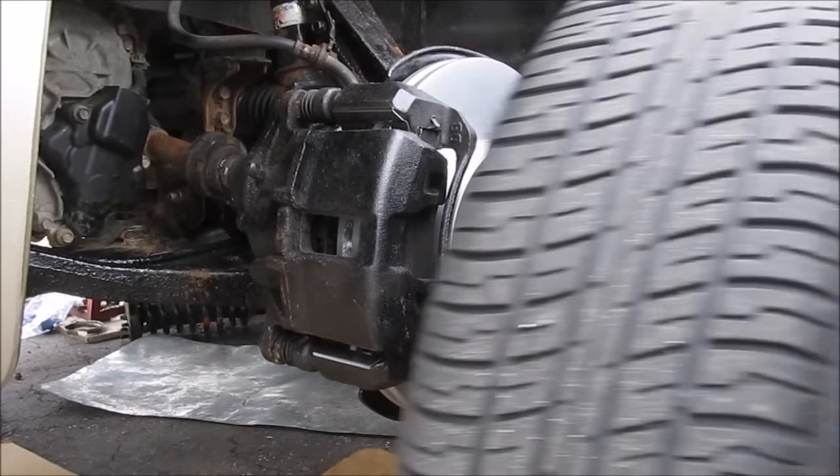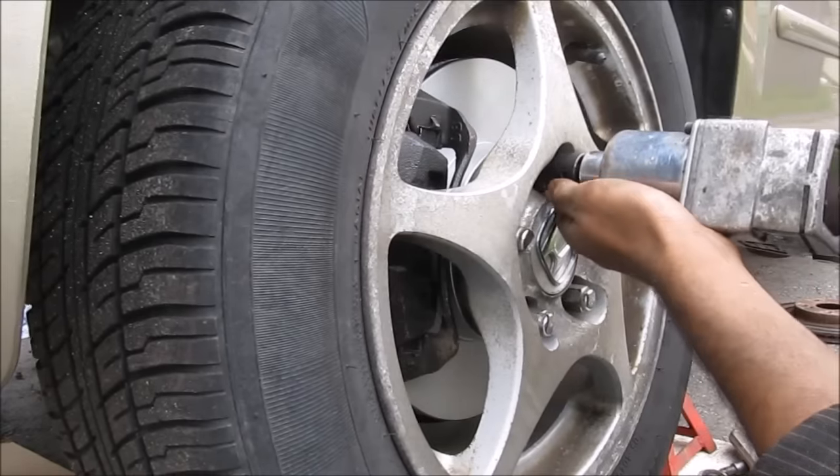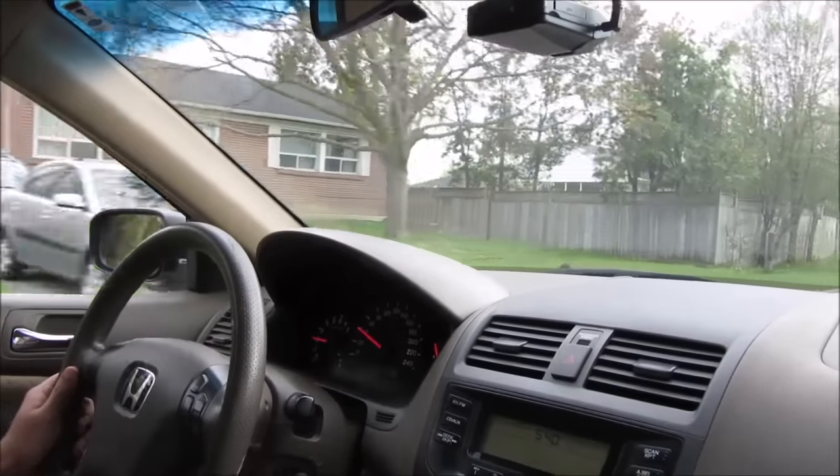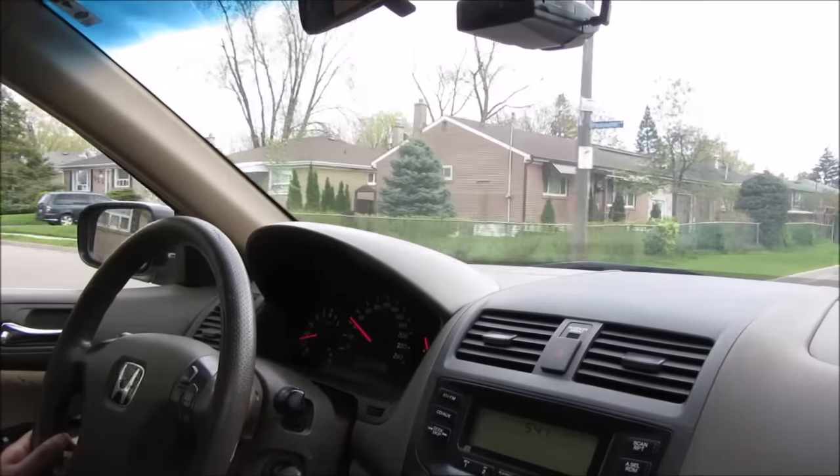Once we've made sure all the bolts are tight and everything's in, we can go ahead and install the wheel. Finally, we're going to take the vehicle for a nice test drive and make sure that the suspension has no clunks or noises and that the vehicle tracks straight.